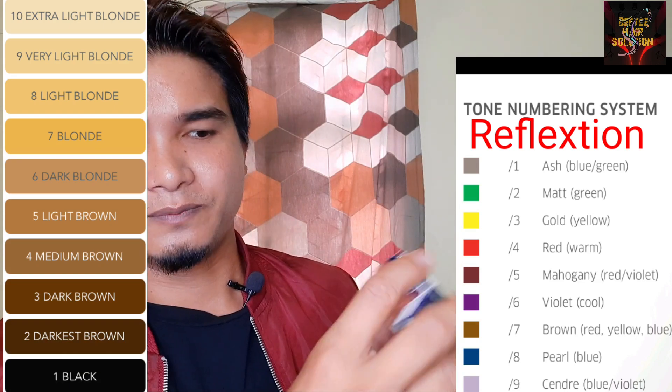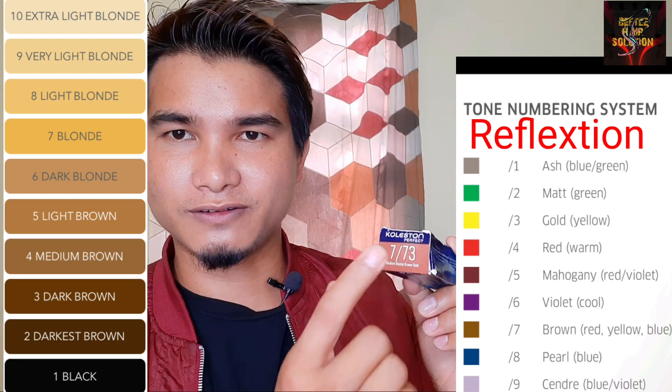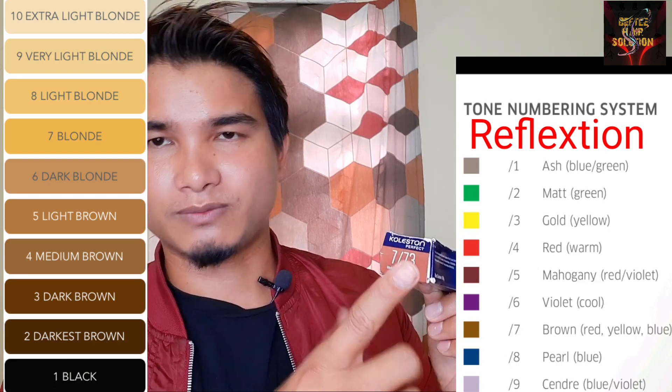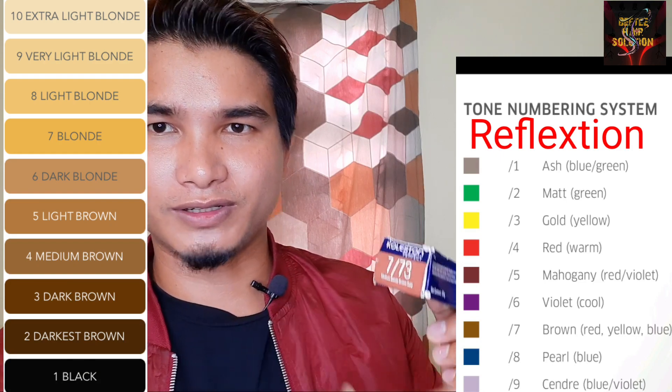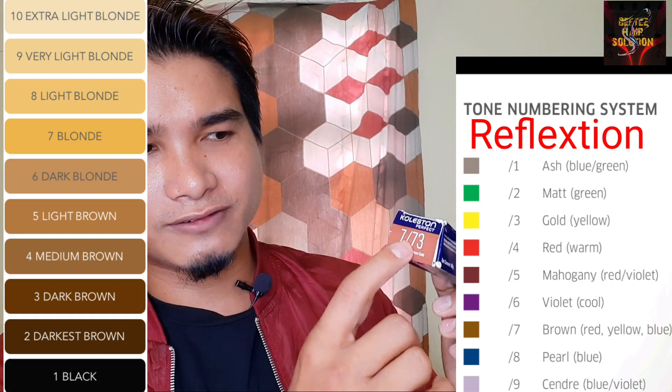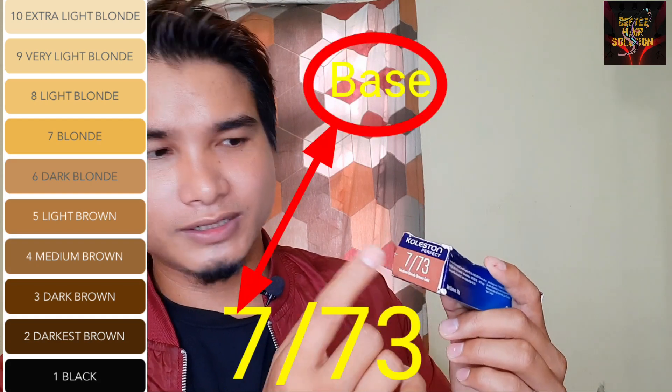The numbering system — number 7-stroke 7-3. Medium blown, stroke brown, like gold. This is the 7-3 base.